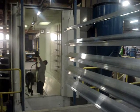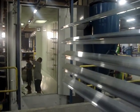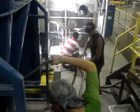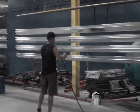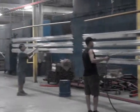Before the parts are painted the spray booth needs to be cleaned and prepared for the parts. Once the spray booth has been cleaned, the parts are checked to make sure that they have no foreign materials on them before being painted.